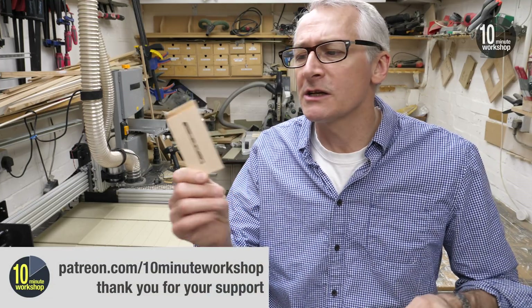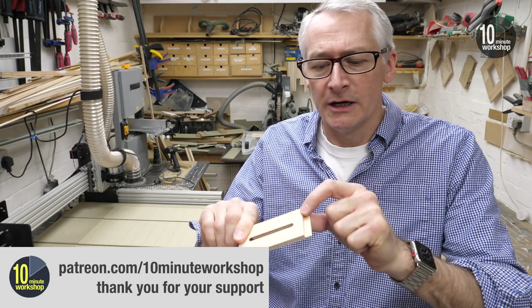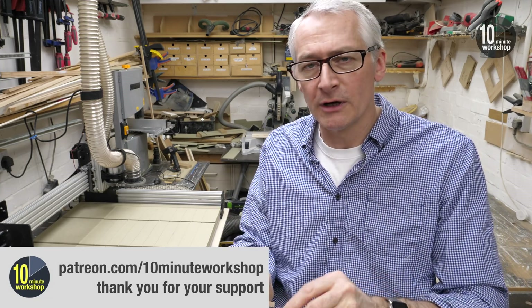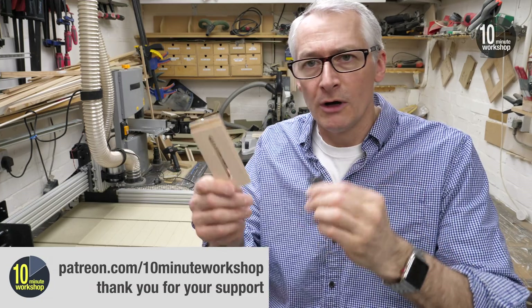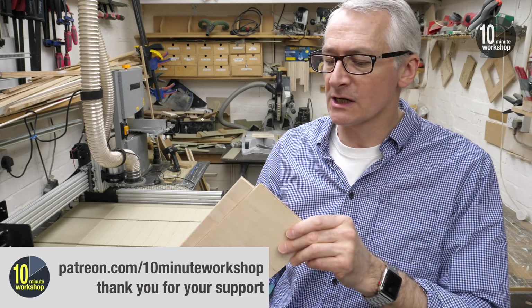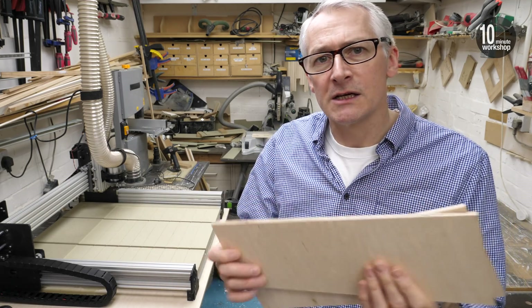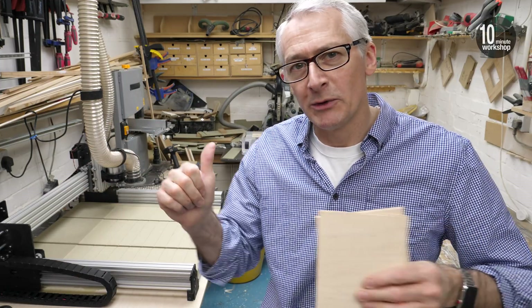The next thing we need to do is start cutting something. If you're a Patreon supporter this will be familiar — I want to make some little hold downs. This is just a simple little piece of plywood with a slot cut in it and a little rebate at one end, then we can put a bolt and a little knob on that to hold things down. I've got a couple of little bits of 6mm birch ply ready to go. We need to get these dimensions back at the office, draw up what we need, and then come back here and get these cut.